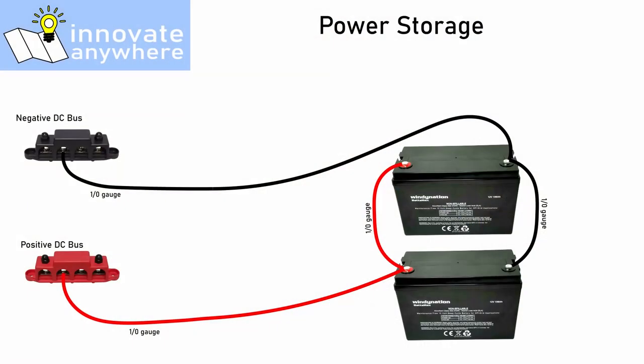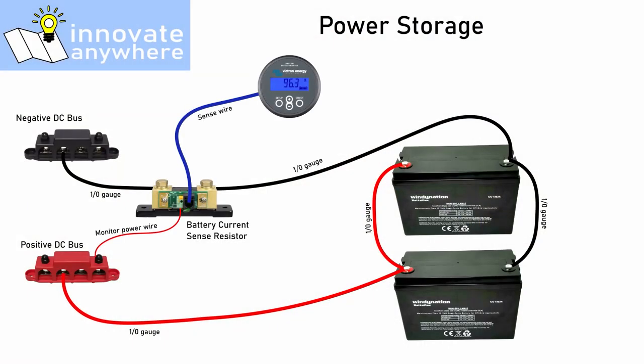In my opinion a battery monitor is mandatory for any off-grid system. Besides the fact that many batteries can be damaged if they're discharged too low, a battery monitor also gives you immediate feedback on how you're using power. A major component to living with an off-grid system is being aware of your power usage.